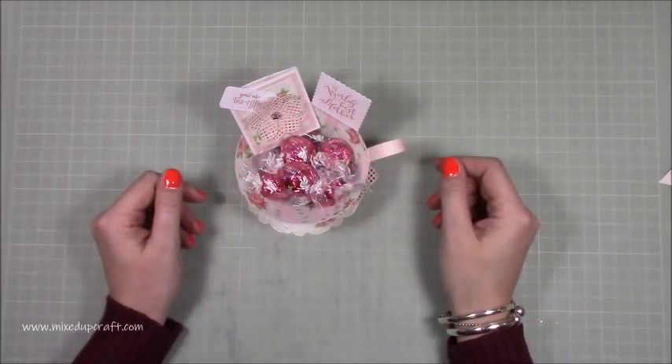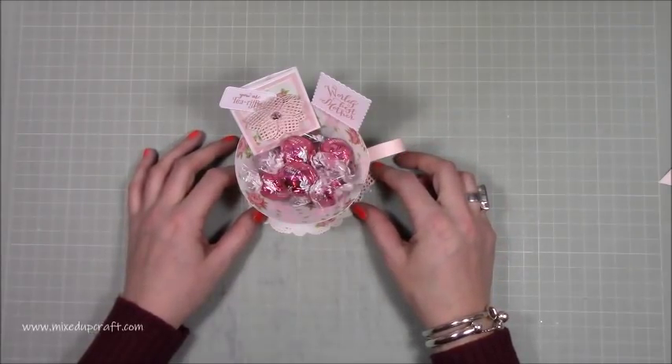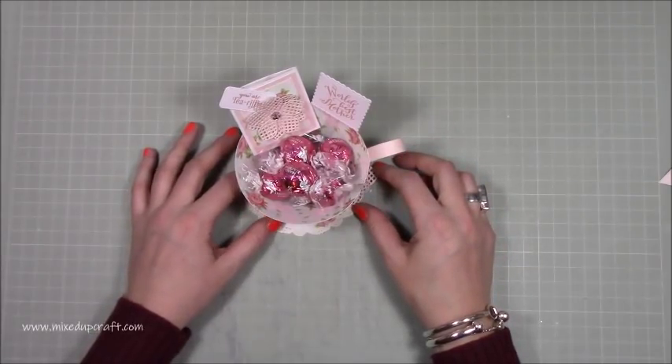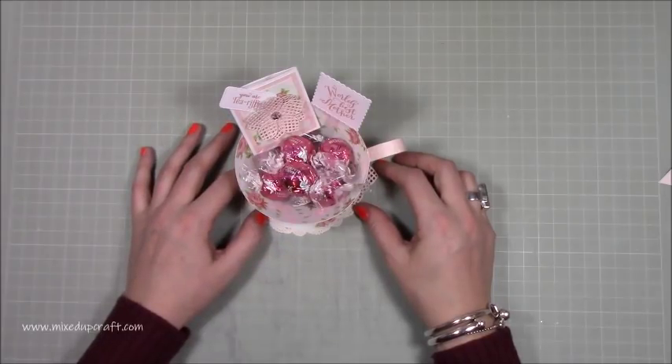Hi everybody, it's Sam at Mixed Up Craft. Thank you for watching my tutorial today. This is project number five and the last of this year's Mother's Day series 2019. You've been sending me some lovely comments, messages, and emails — you've really enjoyed it, and it's been so nice to see your versions of what I've made.